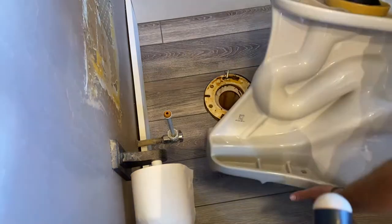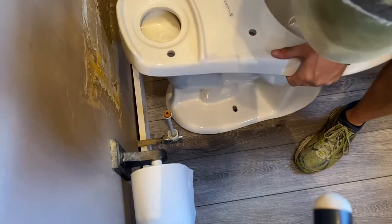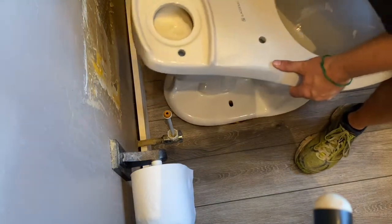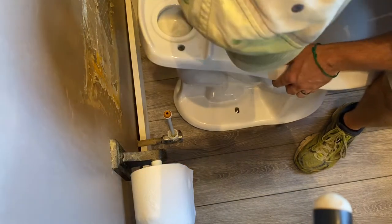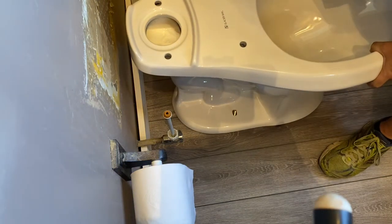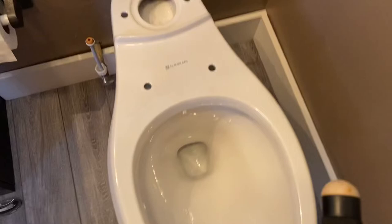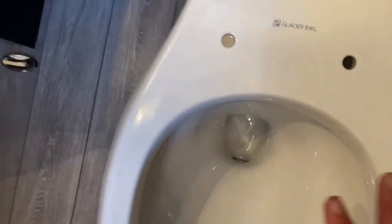Now we're going to flip the toilet over and set it on the flange. Pick up the base, flip it over, look for the bolts down there, and set it so both bolts go through the base. Give it a little push down to spread that wax around. Bolts should be sticking up on both sides. Stand in front of it, move it so it's nice and straight. Once it's set, apply weight evenly — you don't want to move it around anymore.